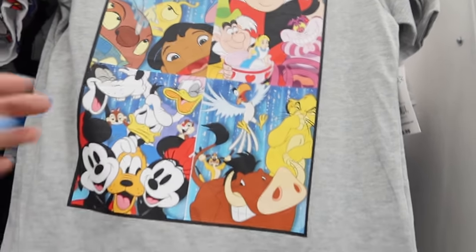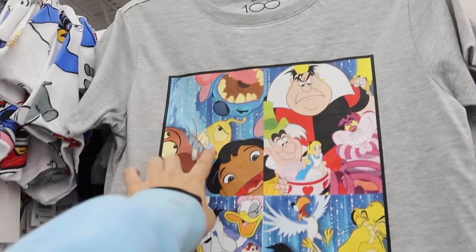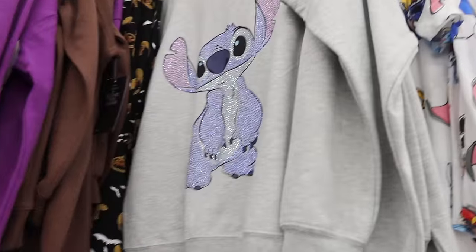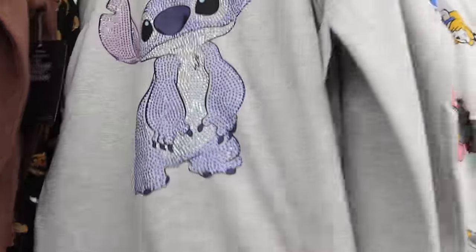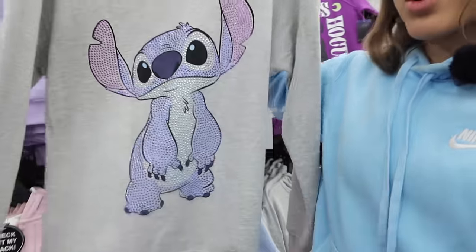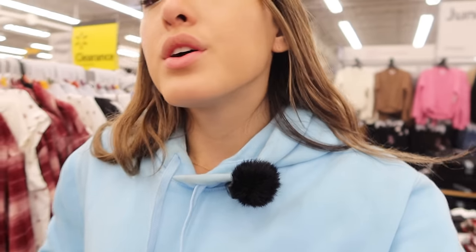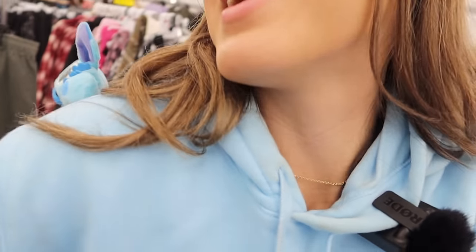Let's see if they have any other Stitch shirts. Look at this shirt — it has a bunch of movies on it, but it has the cast of Lilo and Stitch right here. I really love this photo. I wish they just put this on a shirt — that would have been really cute. They also have this shirt, but it just has Stitch in the corner. Oh my God, I'm freaking out — this is the cutest thing I've ever seen. This is so freaking cute. Oh my God, I love this, I'm definitely getting this one. It's sparkly and it's cute. Walmart has so many cute Stitch clothes. I think that's going to be all for the Stitch clothes — I cannot believe how many Stitch things we found today. We found some really good stuff!